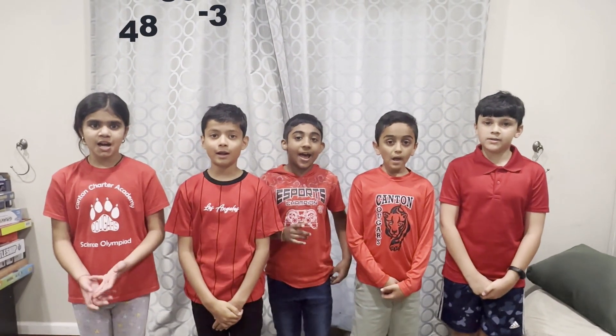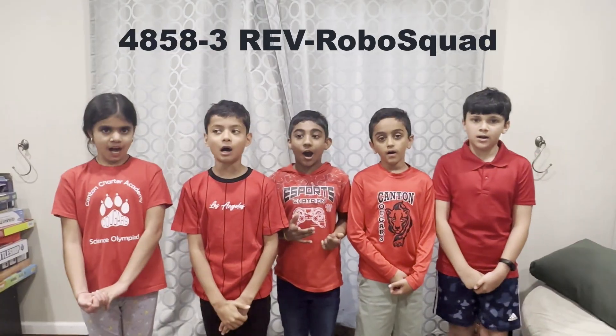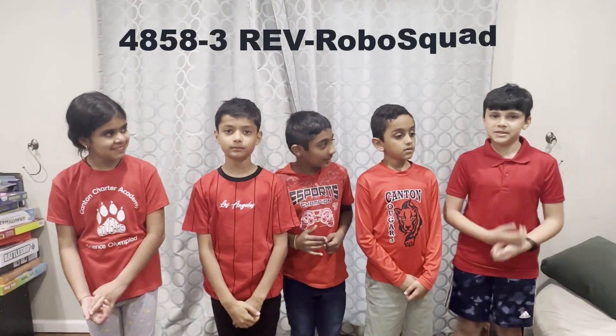We are Red Robo Squad! My name is Ethan. I am Rianj. I am Ramanathan. I am Leon. I am Shania.